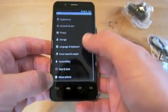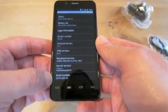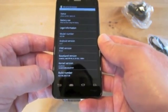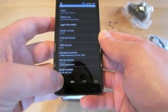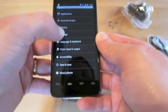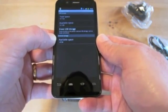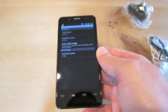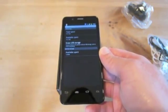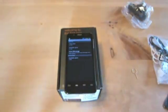Going into Settings to check the software version: it's Android 2.3.7, kernel 2.6.35.3, built with Gingerbread 01.04. Checking storage, total space is 10.71GB available from the 16GB. Internal storage — the data partition where apps go — has 1.87GB available. So you're not going to be running out of space any time soon, which is quite nice.